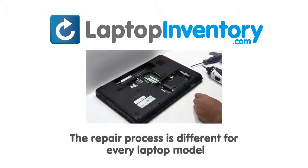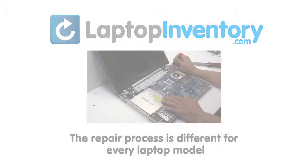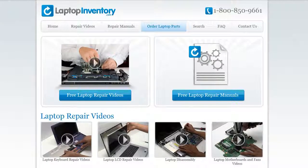Notice, the repair process is different for every laptop model. At LaptopInventory.com, we have created a database with thousands of free laptop repair videos.